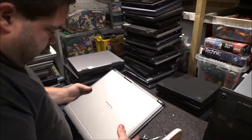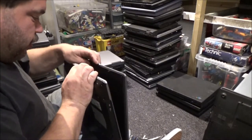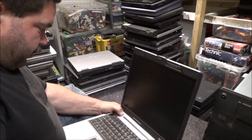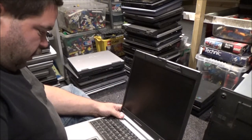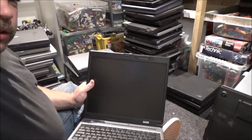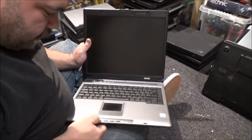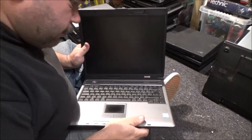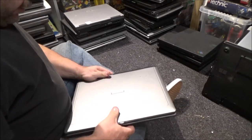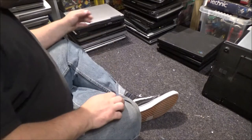Next up, we have an Ergo — Ergo Ensys S. I believe I have got at least one Ergo already. Just another cheap little Windows XP thing, really. There's nothing special about it. There's a lot of these laptops I've got with a Celeron M in. Ergo can go in the weird and wonderful pile.